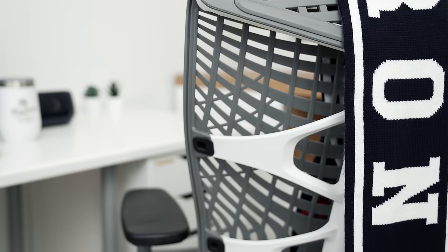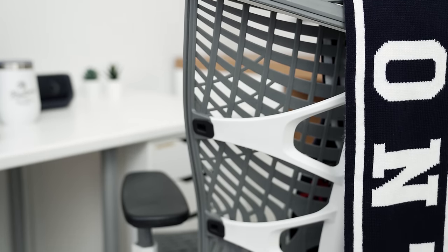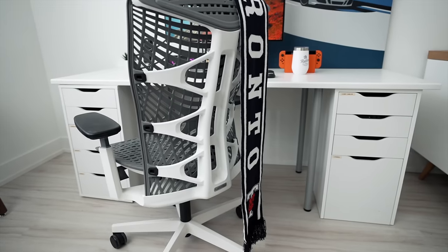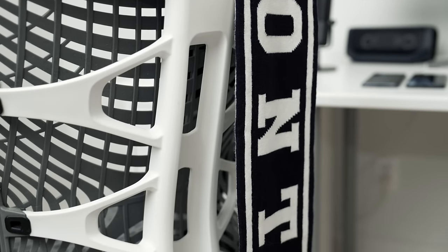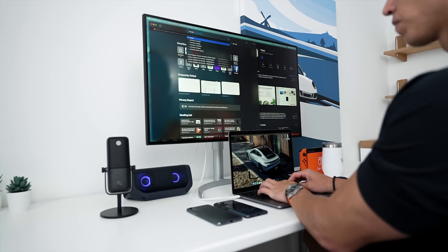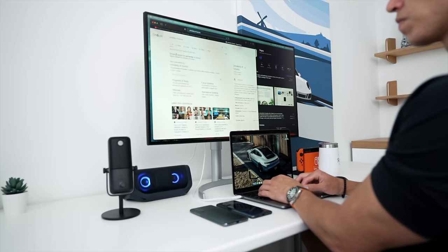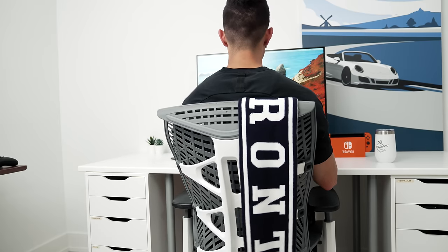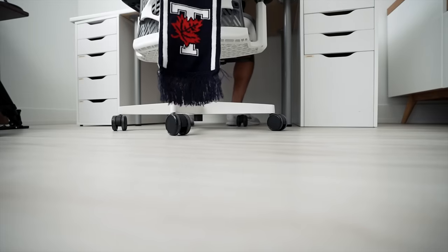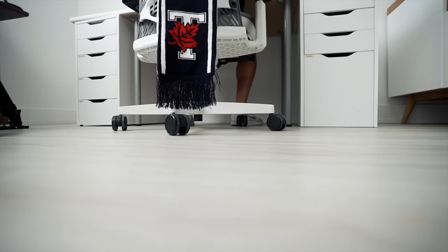I recommend this setup to everyone looking for something budget-friendly — and for a student, it's the perfect place to start. Next up is the chair. This is something I wish I had invested in earlier. If you're sitting at your desk five to six hours a day — crunching schoolwork, writing essays, playing video games — get a decent chair. This one is from Autonomous, so it's slightly more than what you'd find on the IKEA side, but if you've got the extra money it's worth spending, especially if you're sitting in it for hours and hours a day.